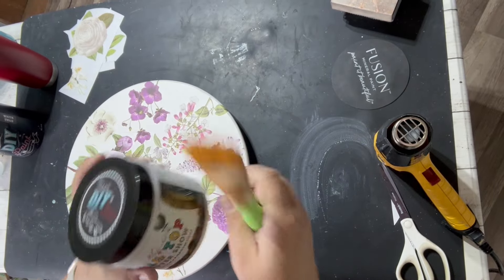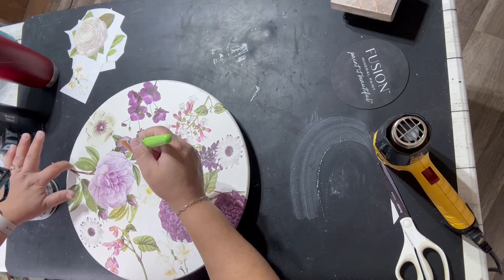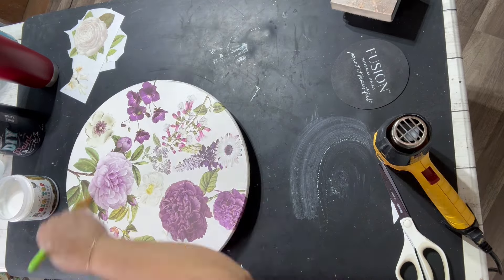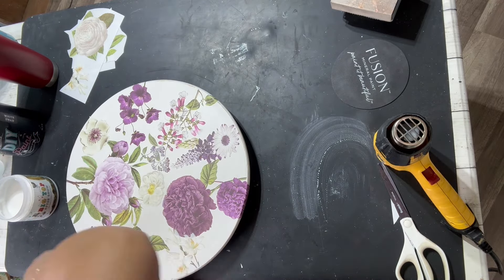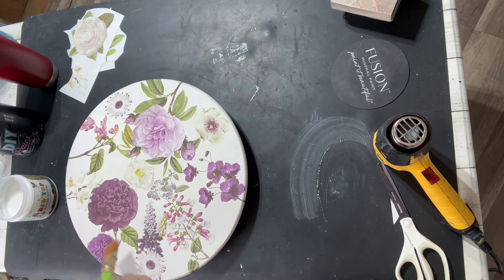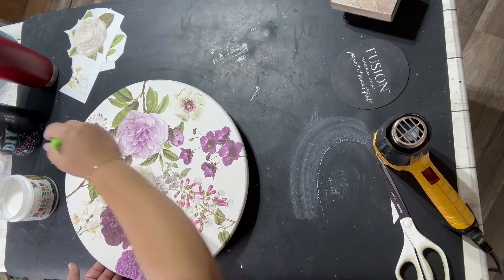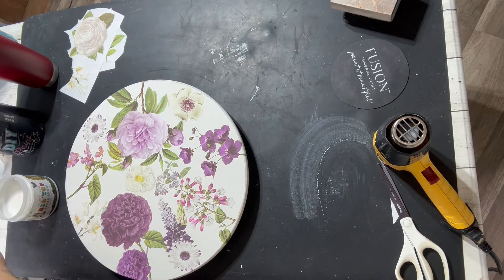Here's where we seal up the transfers — I'm going in with Big Top and I do put two coats. Since this is a lazy susan, it's probably going to be a high-traffic area where people are setting things on it constantly, taking them off, washing it down. So you want to have at least a good two coats of sealer on there.